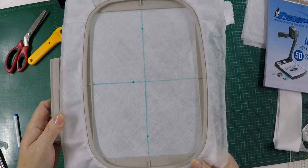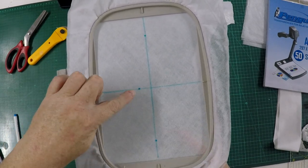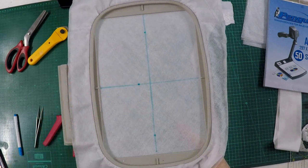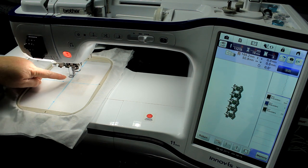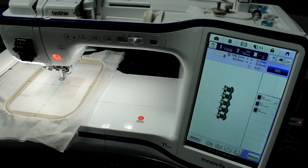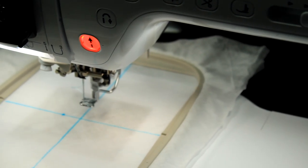When you put your hoop in the machine, you're actually going to put your center point over there and not in the center. I've just placed my hoop in and pulled up the design on my screen. I need to now move — if you look where my needle point is at the moment, you'll see it's not even on the center mark where my markings are for my hoop.